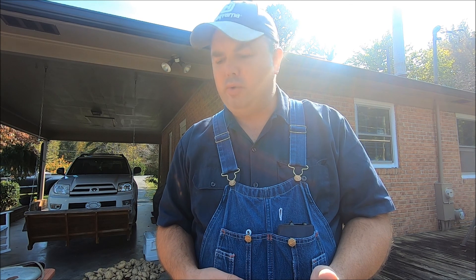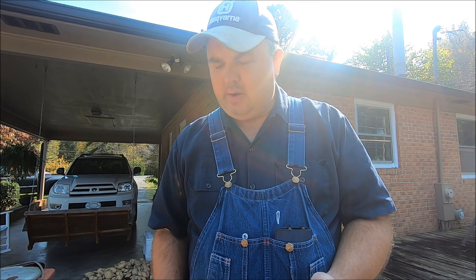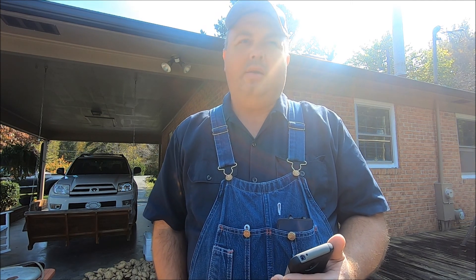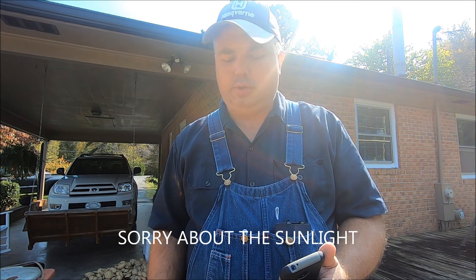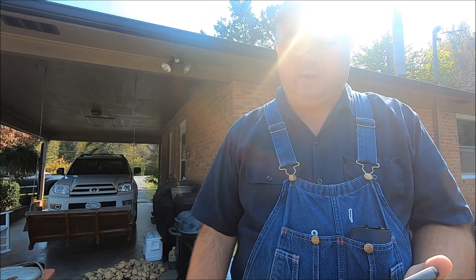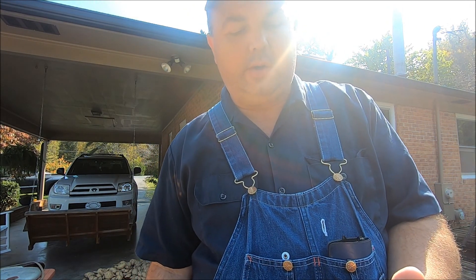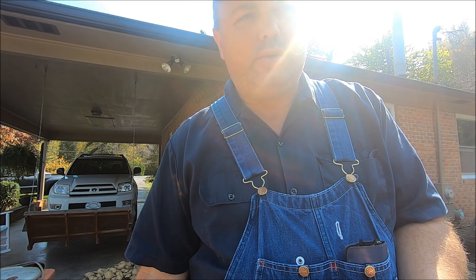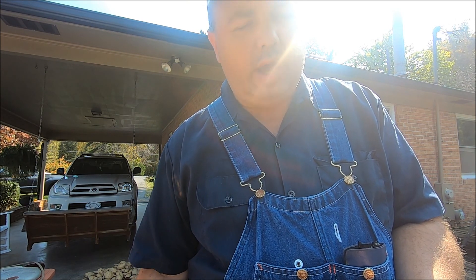Good day folks, I hope this is finding you well. We're out here today and I want to talk to you a little bit about caring for your pressure cookers. I shared the other day on a video where we purchased a seal and a gauge to repair a cooker. I have one here we've had in storage for some time — the problem was the gauge had gone bad.